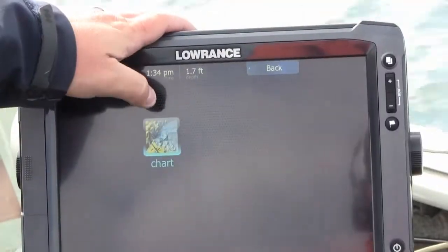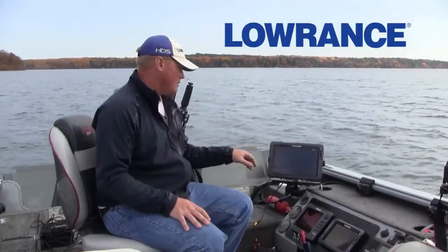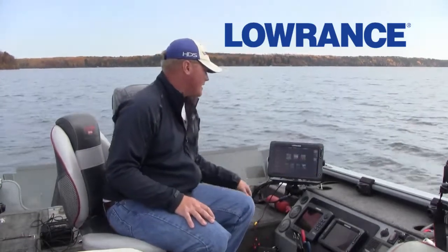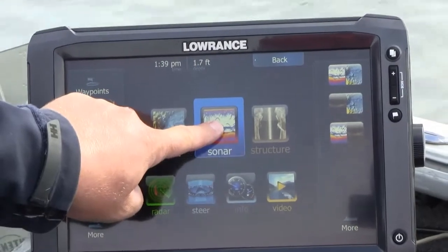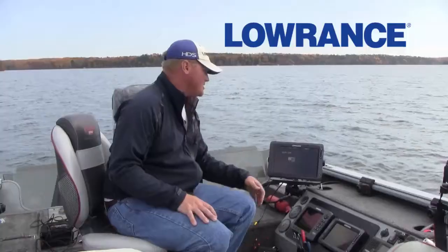If you want a full page chart, all you do is touch the chart and it will load up your chart. If you want to have a chart plus sonar, press and hold the sonar or the chart page and you can choose from one of the Lowrance presets.